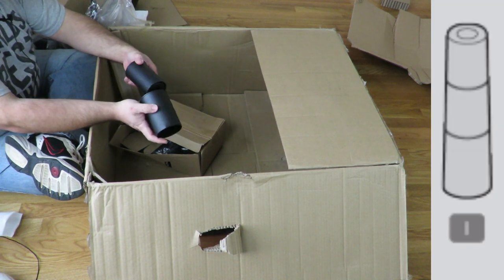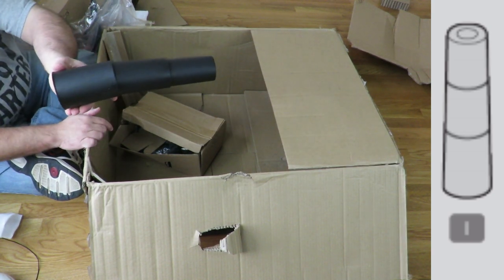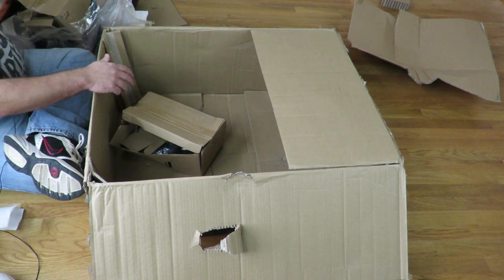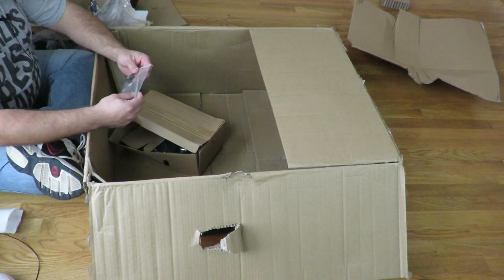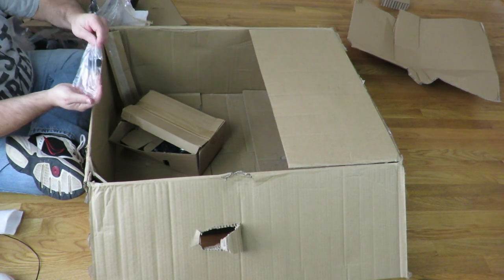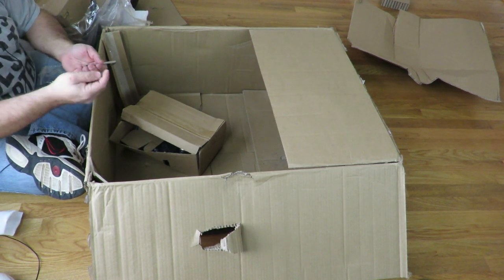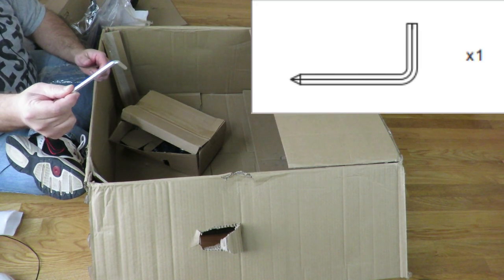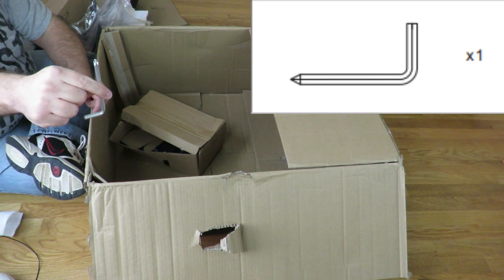This will be the cover for the piston so you don't get your fingers caught in there — that would hurt a lot. These are the little caps for the screws, along with two screws and an Allen wrench that is also a Phillips head on one side, which is nice.